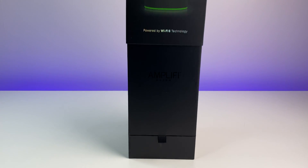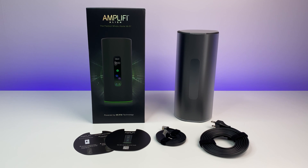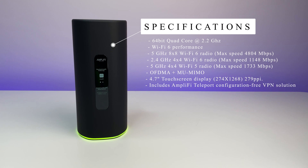Let's do a quick unboxing. In the box we have an Alien Wi-Fi 6 router, power cable — the router has an internal power supply — a network cable, and a quick start guide. Now let's look at the specs. The router uses one of the most powerful hardware setups, starting with a 64-bit 2.2 GHz quad-core processor and a 4.7-inch full-color touchscreen display.